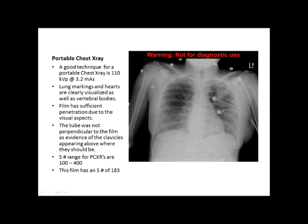The next image is a portable chest. From what we're seeing here, it looks like there was good technique. The technique for this film was 110 kVp at 3.2 mAs. The film demonstrates good lung markings, and we can tell there was sufficient penetration and exposure because we can also see the vertebral bodies posterior to the lungs. The only issues are that guide wires should have been removed, though they may not have been removable under the circumstances. The S number for this film was 183, which is perfectly in range — the standard range is from 100 to 400.